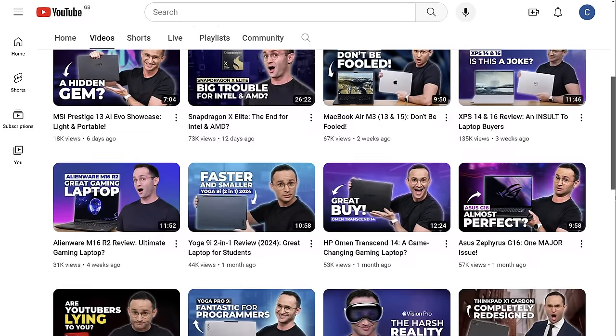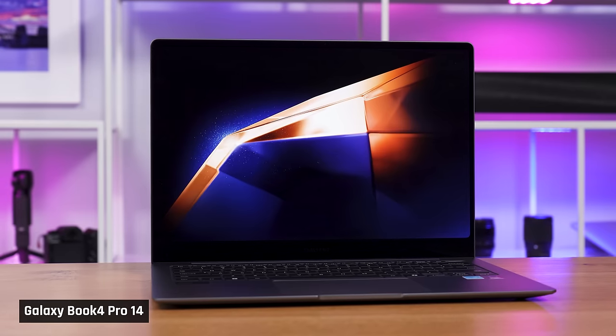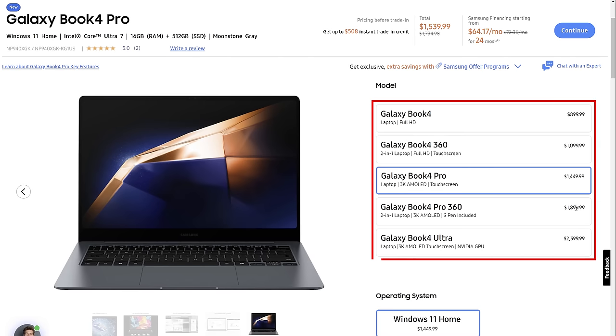After almost 5 years of reviewing laptops on this channel, today, for the first time ever, I'm doing a dedicated review of a Samsung laptop — the Galaxy Book 4 Pro 14. Originally, I intended to do a video on all the new Samsung laptops, which I did order, but after weeks, this was the only one that arrived. So let's see how well it stacks up versus its competitors and whether it's worth buying.